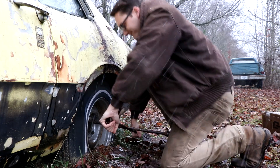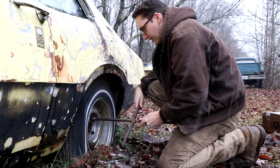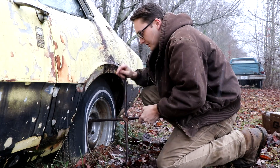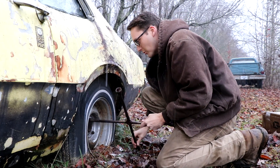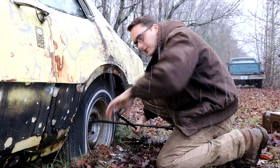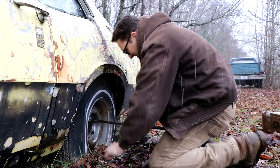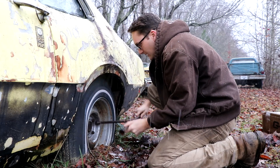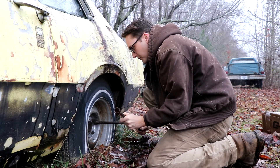Oh hey, it broke loose! This isn't the worst of the wheels. I wanted to start on this one just to figure out how my sanity will be tested. At least we've got one — that's two — we can get four broken loose.